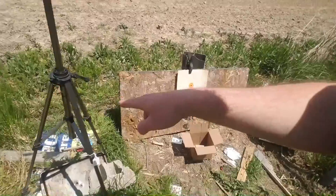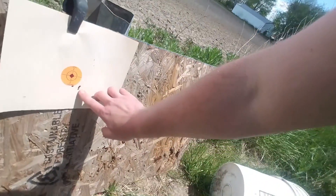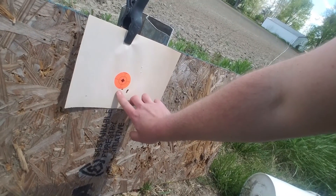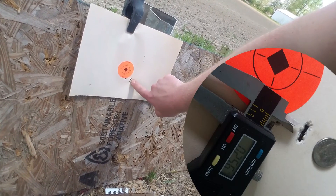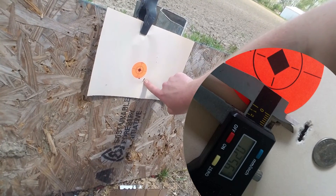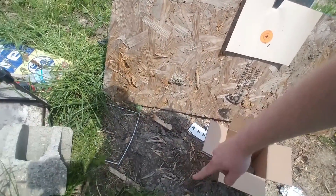Here's my downrange camera. There's the box and you can see the cards split everywhere. Here's that group I was telling you about — my first shot got the bullet acclimated to the bore after taking some test shots to measure the bullets, and there's five shots right there in that group from a prone position at 50 yards. The cards are just all over the place. That is amazing.